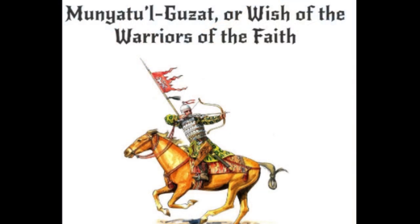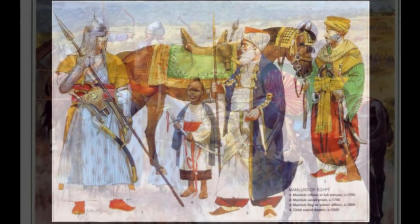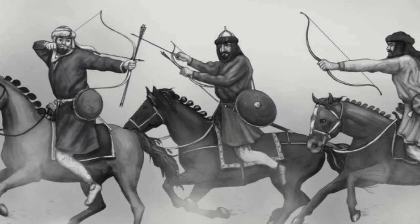Munyatul Guzat, or Wish of the Warriors of the Faith. Several Furusia texts were written under Mamluk rule. Written in Mamluk Kipchak, the Munyatul Guzat is a 14th-century martial arts manual describing all aspects of the chivalric arts practiced by the Mamluks. Of particular interest is the fifth chapter, the section on Mamluk archery. The author describes the high expectations and rigorous training Mamluks were expected to undertake. The work is full of excellent common-sense tips and could very easily be used as a reference for modern archers.